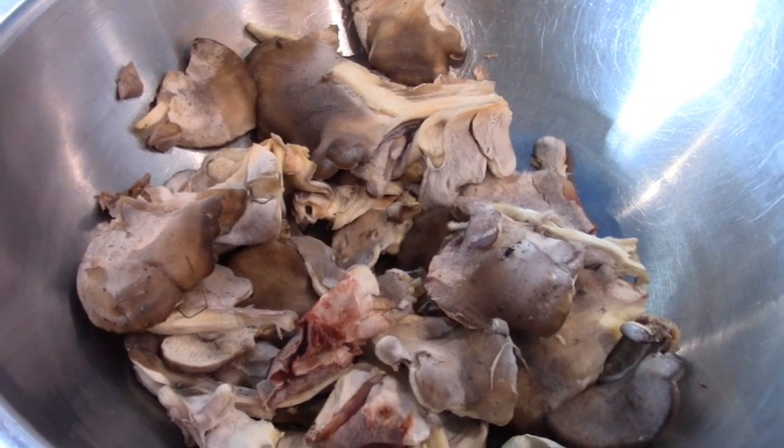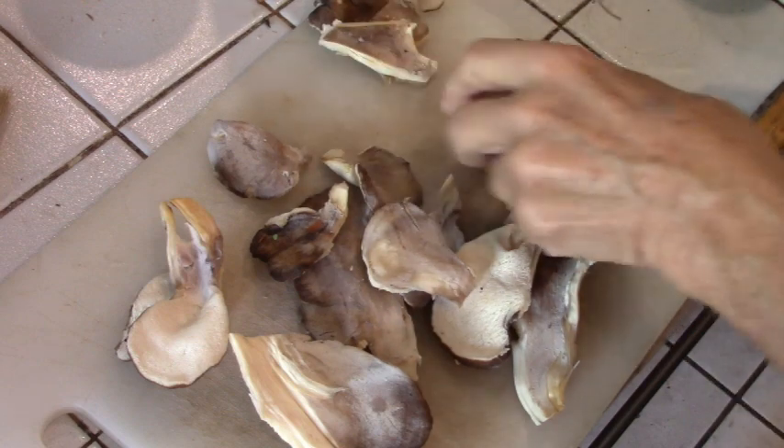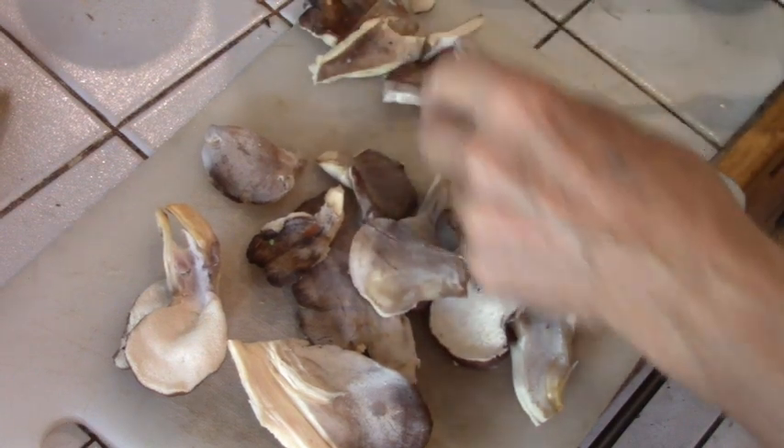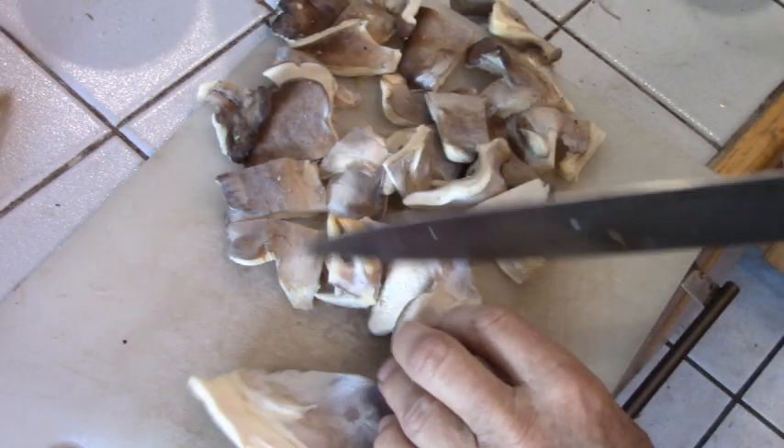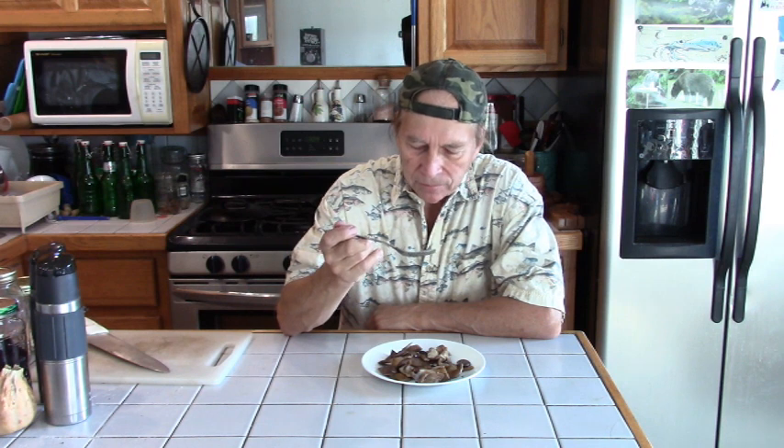Let's fry some up and see what it tastes like. Cut these into bite-sized pieces — these are much better than chicken mushrooms. They're more tender, more flavor. A little salt and pepper was added. Mmm, really nice, nice texture — very tender and a real mild flavor.